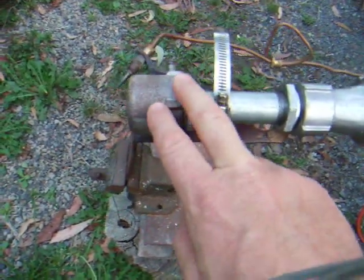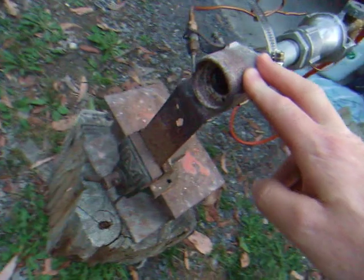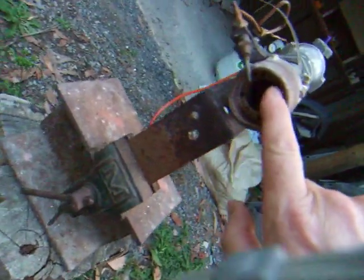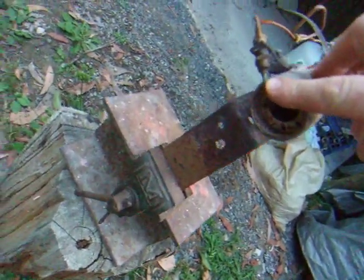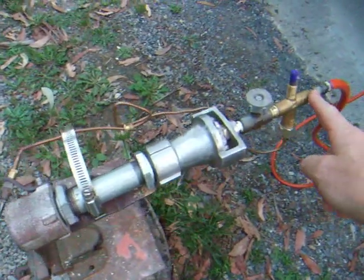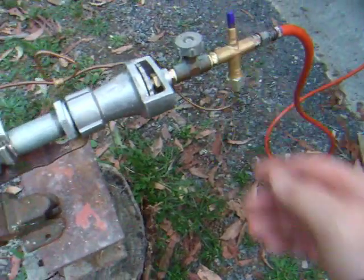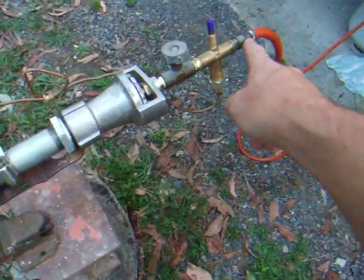Another reducer taking it back up to 1 inch again, to the flame retention nozzle. You can see there it's got little holes around there and it holds the flame on the end. This is the thermocouple for the flame failure valve. It operates a little solenoid in here. If the flame cuts out, the gas gets stopped here.